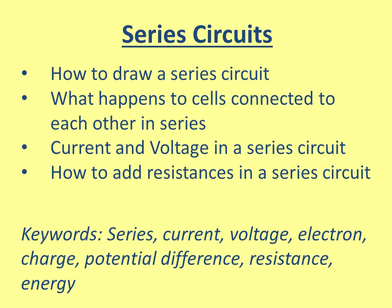We're going to look at series circuits. There's a different video to look at parallel circuits, but this one is only interested in series circuits. We're going to look at how to draw them and, more importantly, how the current and voltage acts in a series circuit, and finally how to add resistances in a series circuit.